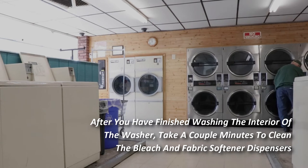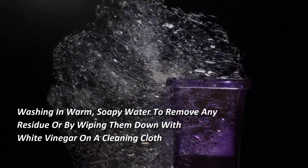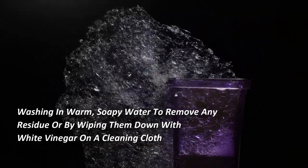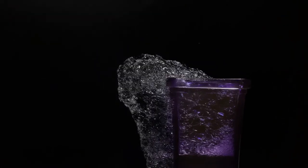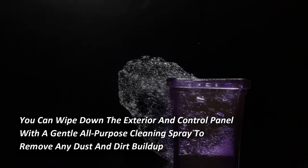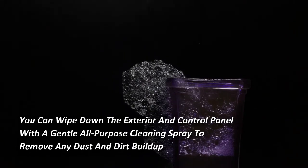After finishing washing the interior of the washer, take a couple of minutes to clean the bleach and fabric softener dispensers. These can be easily cleaned by simply removing and washing them in warm soapy water to remove any residue, or by wiping them down with white vinegar on a cleaning cloth. Rinse and dry them thoroughly before reinserting them.